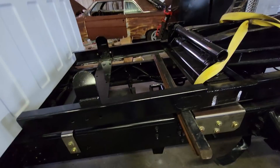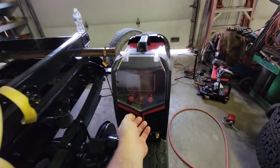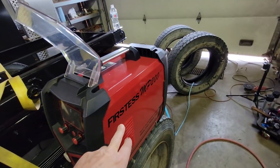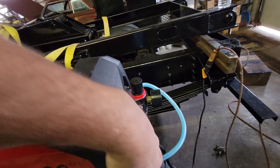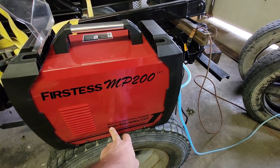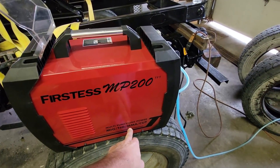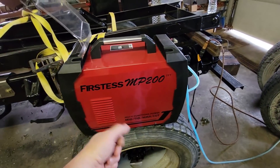I'm going to end the video here because the next step involves this new welder that Yes Welder sent me to try. This is the Firstus MP200 — a multi-function power unit. It's a pretty nice machine. It does MIG with shielding gas, flux core MIG, lift TIG, and plasma cutting all in one.